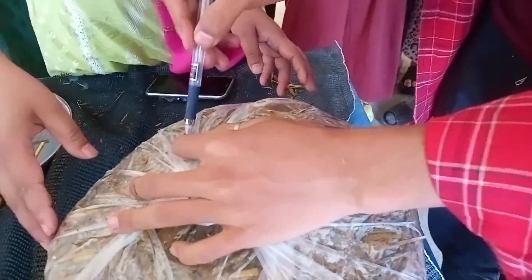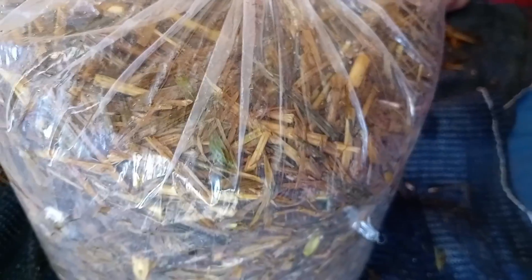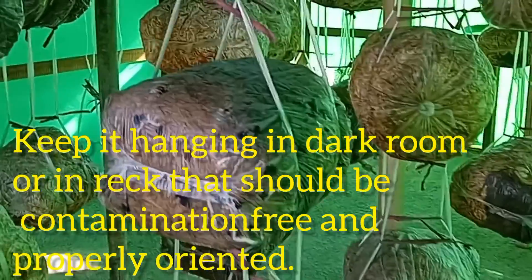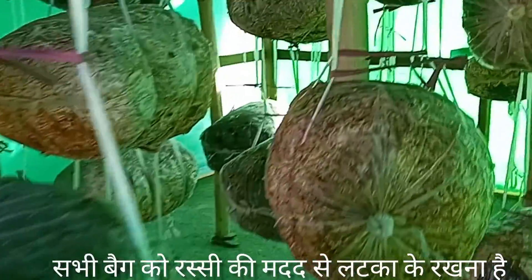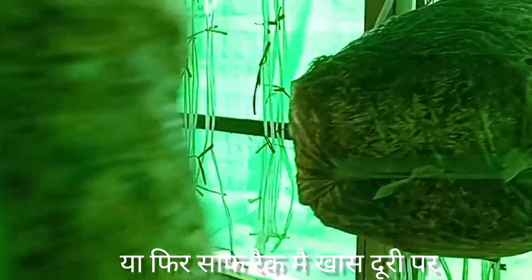Now the bag is ready to hang. We can keep it in two ways: either hanging using a rope and giving it a proper shape so that it won't fall, or using a rack. As we can see here, it is neatly hung with proper spacing. Don't forget to like, share and subscribe.